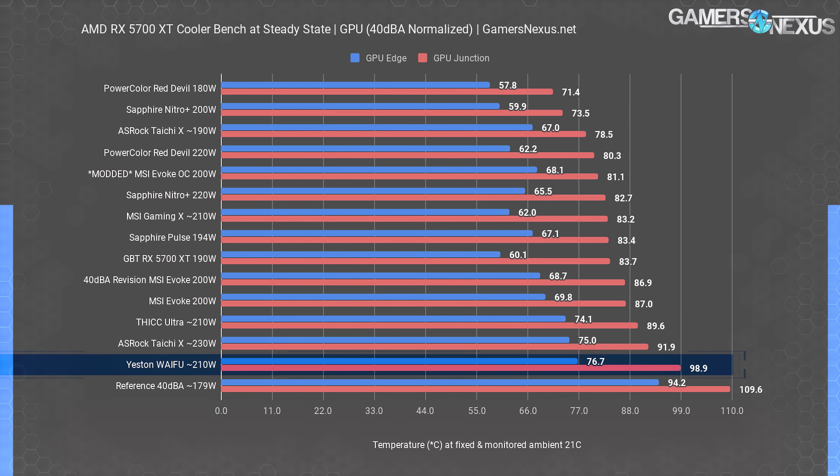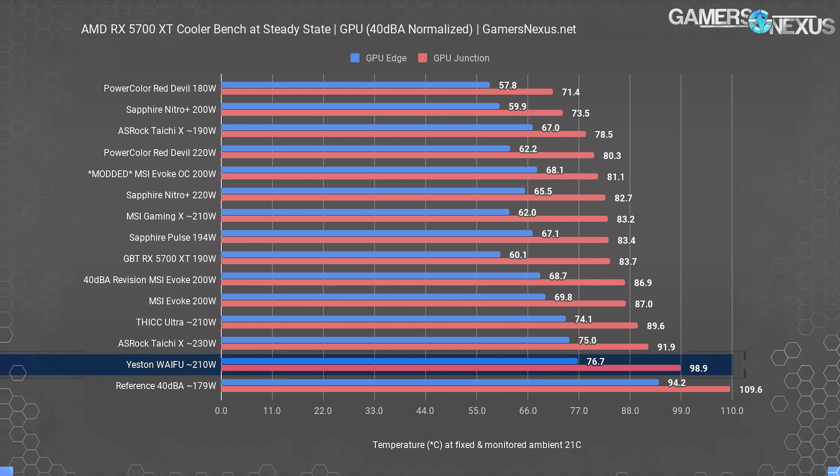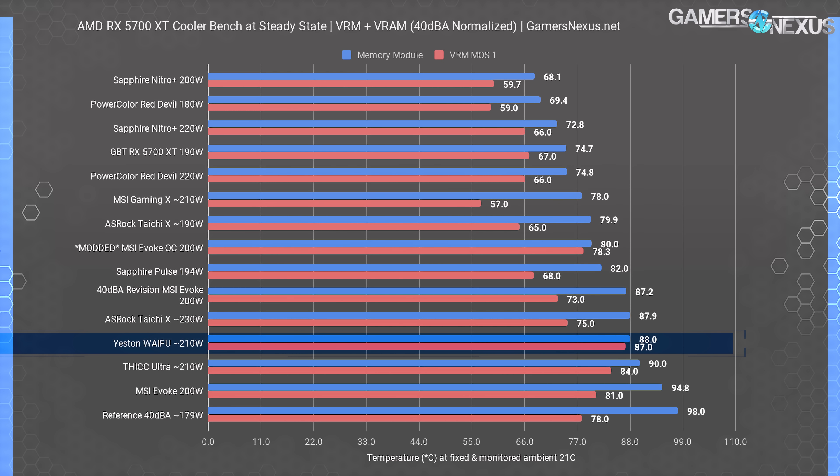With the RX 5700 XT Waifu running a junction temperature of 99 degrees, it's technically clear of TJ Max by about 11 degrees Celsius, but a hot case accompanying the hot waifu would rapidly approach TJ Max and exhibit clock drops. This cooler is the least efficient of all the ones we've tested, ignoring the reference card — and that includes the waifu's thick counterpart by XFX. Given that the waifu can't beat the thick, we look next to edge temperature. The waifu's edge temperature measures at about 77 degrees Celsius, again setting it among the hottest partner models. The best performer we saw was the PowerColor Red Devil at 220 watts, which is 10 watts more than the waifu's power budget but 20 degrees cooler in junction temperature.